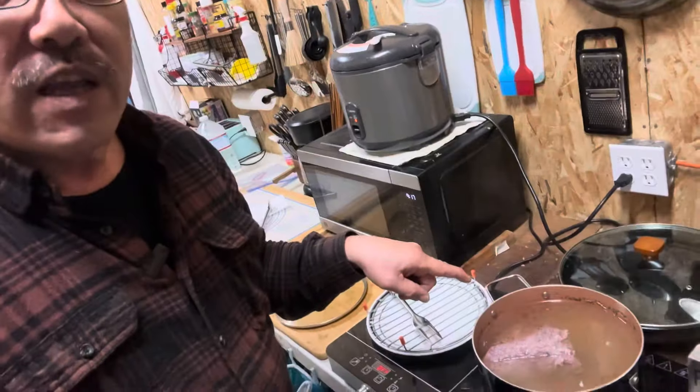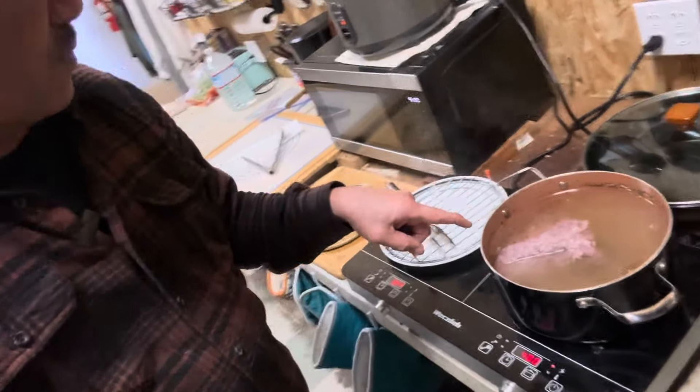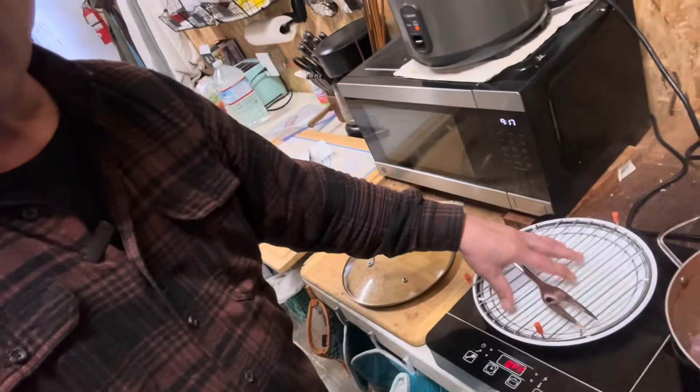When the meat slides off the fork, that's when you want to take it out of the water, put it aside, let it cool down, and then slice it. We'll get to that shortly. We'll be right back.